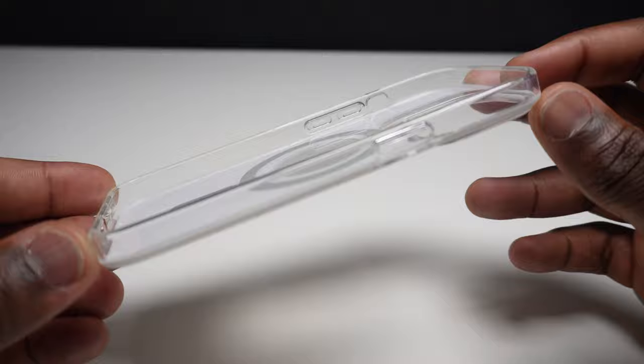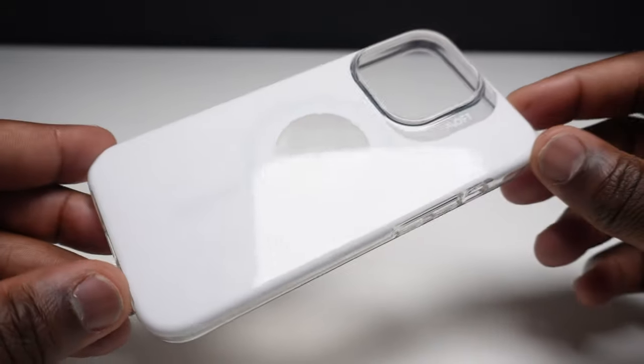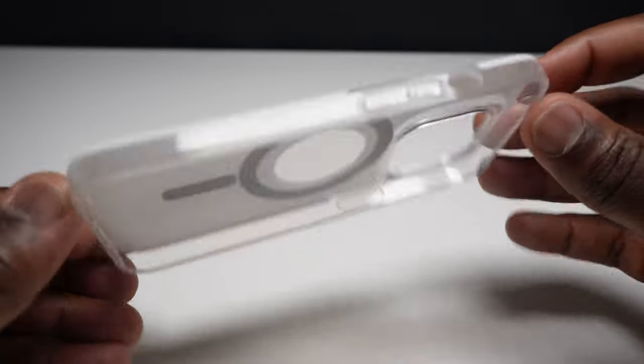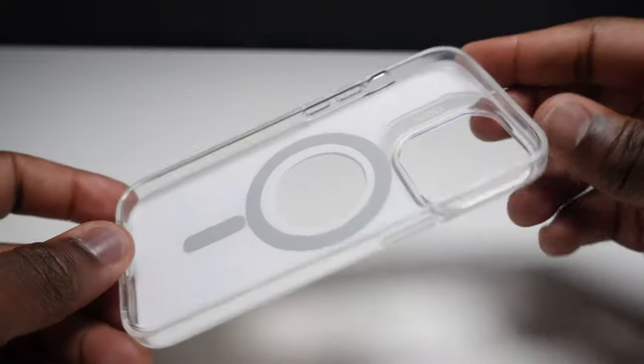With the strength of the shock absorbing TPU sides and the polycarbonate back which is further strengthened by the white PET plastic, this feels more resistant to bending, twisting, and pulling than other phone cases of this type that I've reviewed.